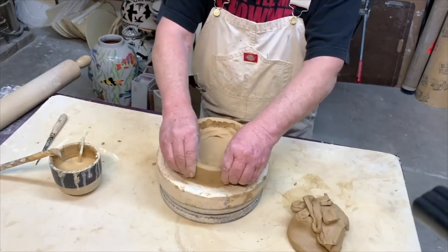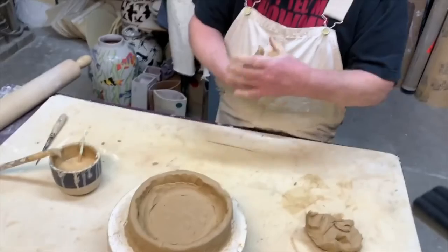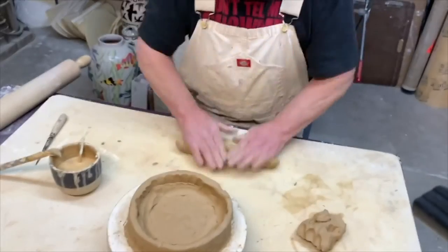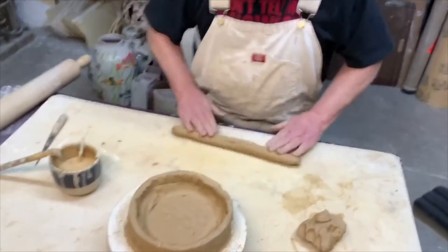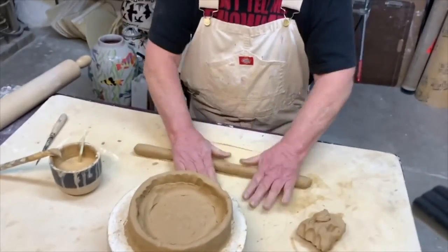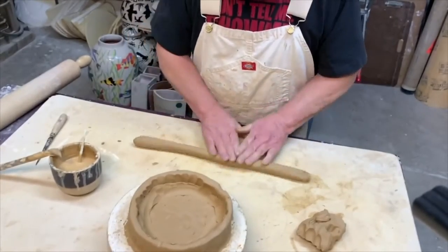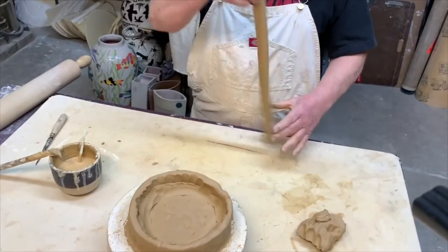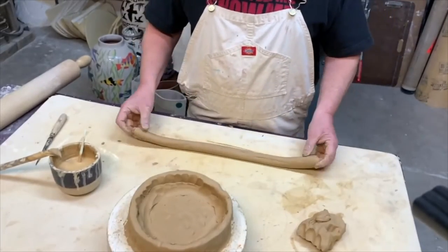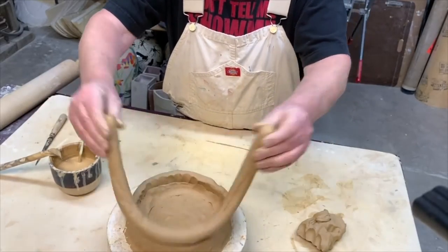That's pretty much all I'm going to do for the first coil. I'm going to add another coil — same process. Get a little bit of extra clay and roll it out. When you do this rolling part, it's good to rather than just going back and forth in the same spot, to turn it a little bit and give it another little push. Sometimes it's a good idea to flip it end to end — that also helps you get a nice even coil.